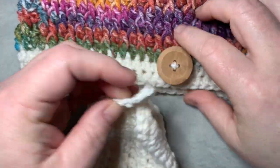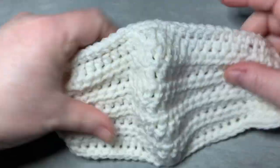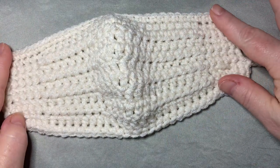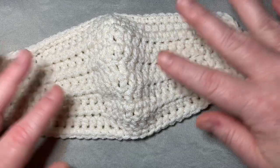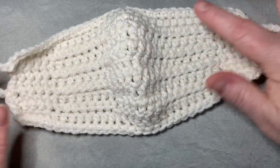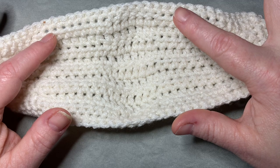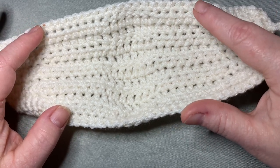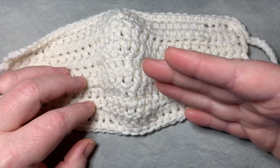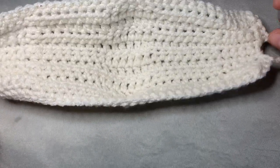Let me show you what this mask looks like — I'll take it off the headband buttons. It's a very simple mask. I have another video that I'll link below if you'd like a slower pace. It's similar to that mask, but with very small sides, and we're going to work around it with a single crochet. This version doesn't have a filter pocket, but I'll show you how to make one.